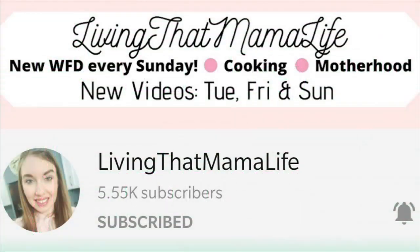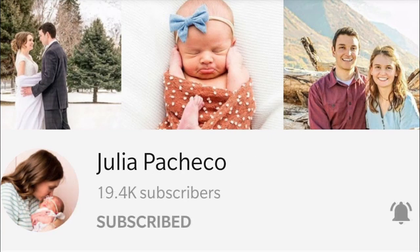Before we get started, I wanted to mention that this video is part of a What's for Dinner collaboration, hosted by Caitlyn from Living That Mama Life and Julia Pacheco. I'm going to have a playlist down in the description box that you can click on when you're done with this video, so you can get lots of other dinner ideas from lots of other What's for Dinner videos.